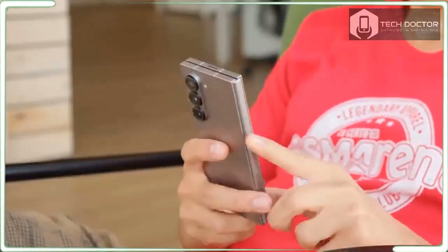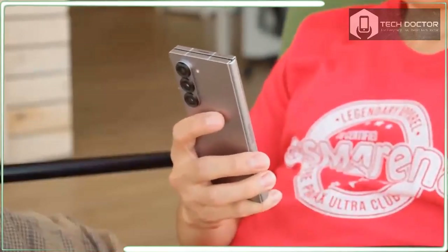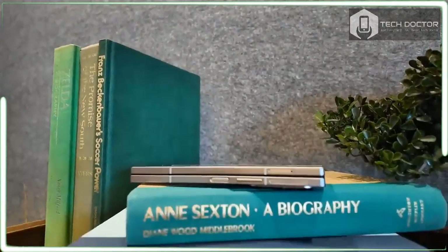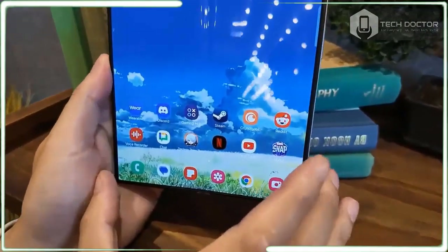Additionally, there are a total of five colors to choose from: pink, navy, silver shadow, crafted black, and white. However, the latter two colors are only available if you purchase the Galaxy Z Fold 6 directly from Samsung's website.